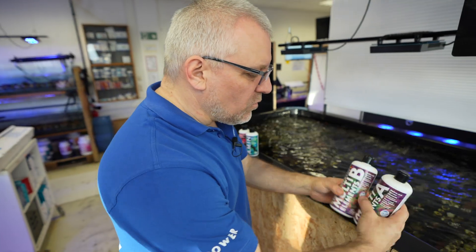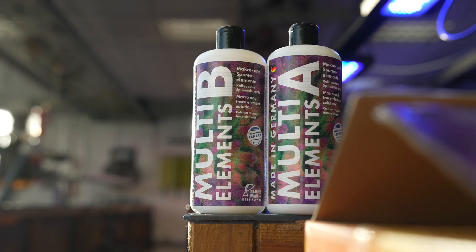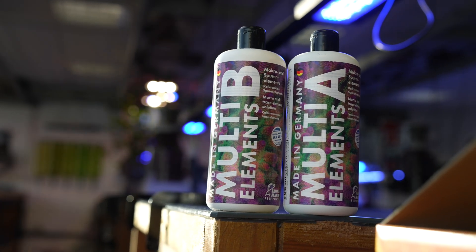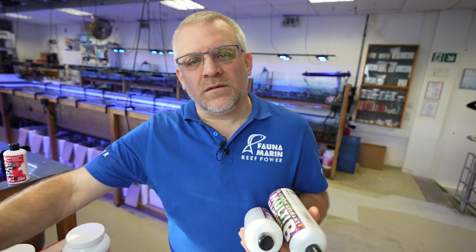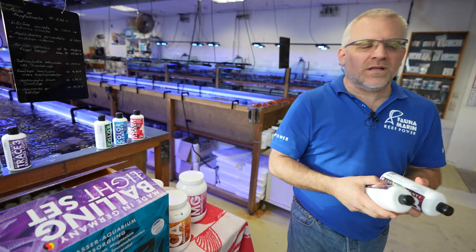For people still using calcium reactors, we created the Multi-Elements — Multi-Elements A and B. As the name suggests, A is based mostly on strontium and calcium, and B covers alkalinity, iodine, and halogens. These two together, combined with the calcium reactor, give results quite close to what you get with the Balling Light and an individual trace element solution.